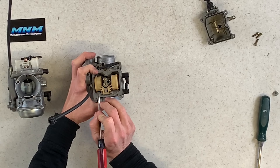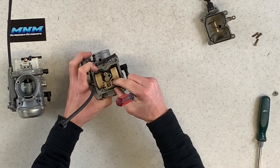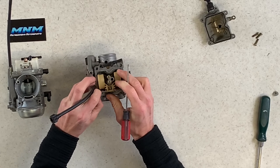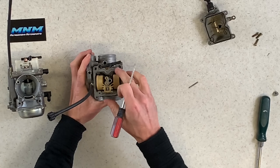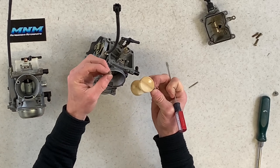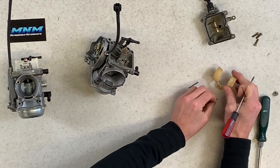With the OEM at wide open throttle, air is going to flow through there without being constricted by those screws. Performance-wise, if this was a sport quad you were drag racing, that would make a difference. On a Prairie like this, it probably isn't going to make a huge difference.